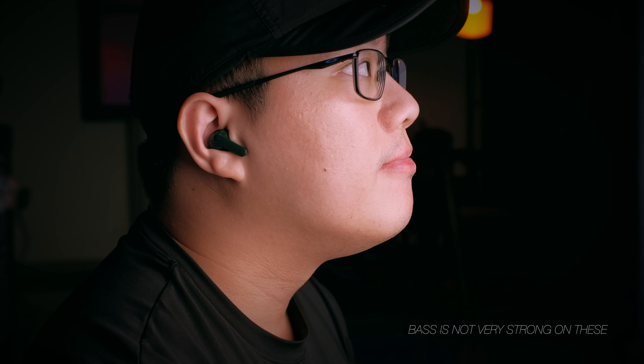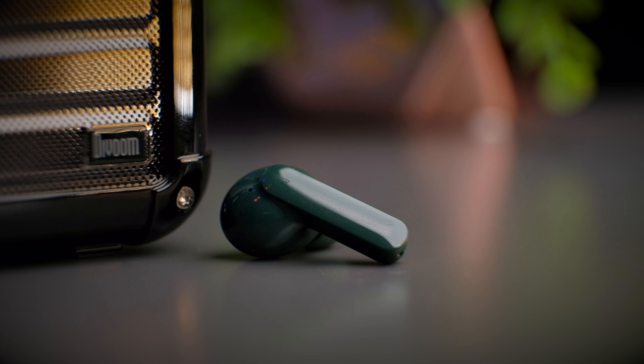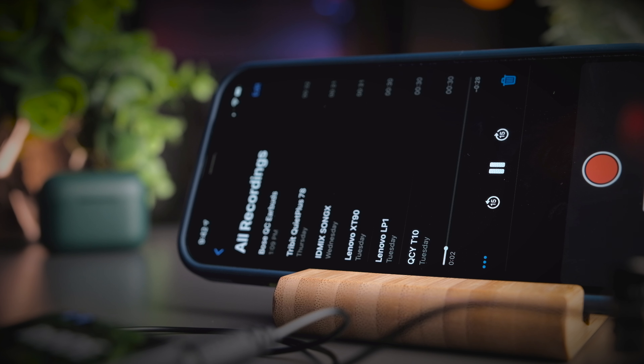The QCY app for the T10 allows you to control several key features. At the top, you can check the battery percentage of your right and left earbuds. Scrolling down, you get customizable controls — for example, double tap to increase or decrease volume, triple tap on the left to play or pause music, triple tap on the right to call your assistant, and press and hold to skip tracks forward or backward. You can also control the EQ settings, selecting a preset or customizing your own sound profile on the fly.